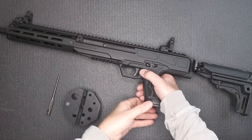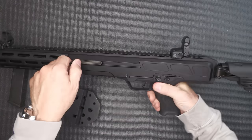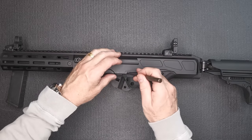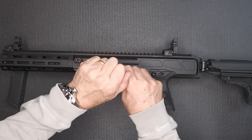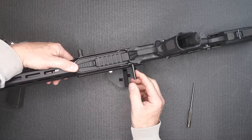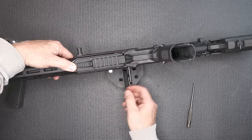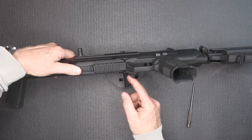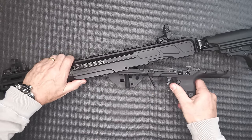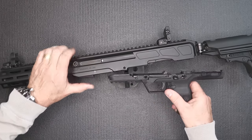For disassembly: drop the magazine and make sure the gun is unloaded. Right here is your takedown pin — bring in a block, take a punch, and push it through. It comes right through and is retained in the back. One difference from the 5.7 is the pin doesn't come all the way out, and it was positioned closer to the front on the 5.7. Now take your receiver and pull it down and back — it comes right off.